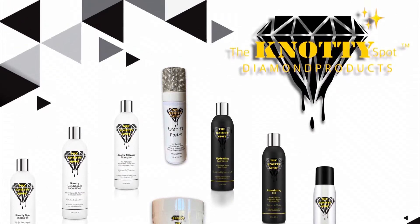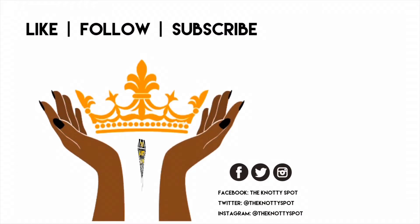Thank you so much for tuning in. Please like and subscribe. Thank you.